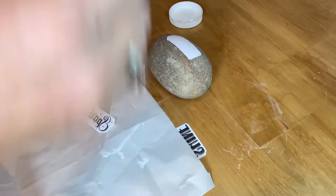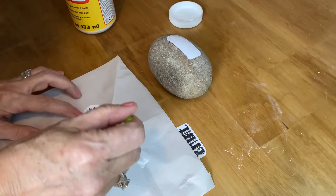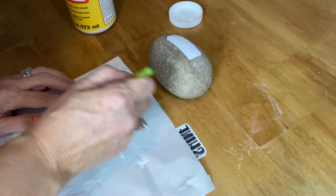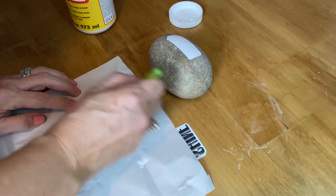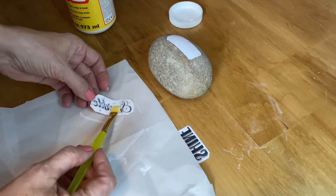There are so many possibilities of quotes and pictures that you can put on rocks that you find. I like to find little rocks when I'm out camping and I always bring them home as a keepsake, then put a little word or quote on them to remind me of that trip.